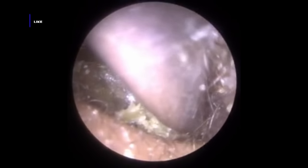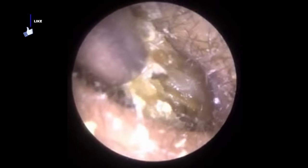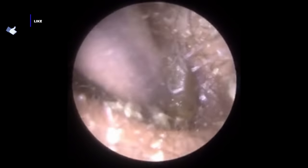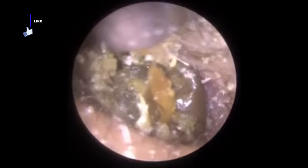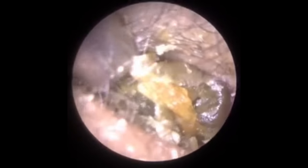I had a patient who attended today, and I was really keen to get this video loaded tonight. They attended with bilateral fully occluding dry earwax. The patient also has otitis externa of both ear canals. Otitis externa is an umbrella term for an infection or inflammation of the outer ear canal and the outer layer of the eardrum.